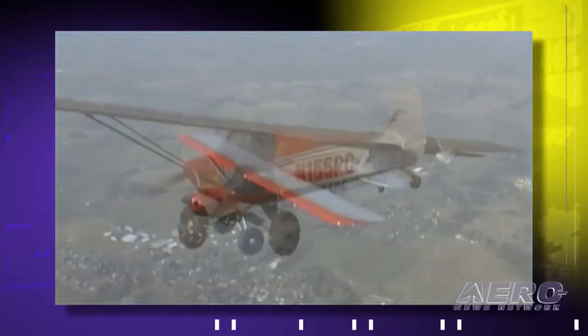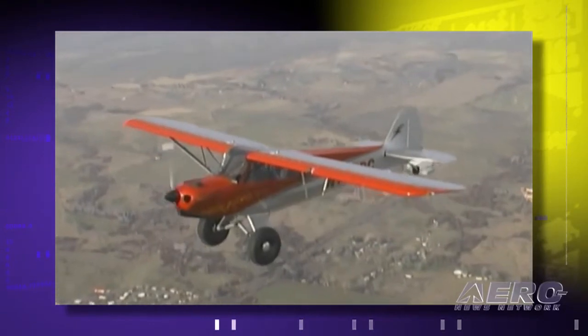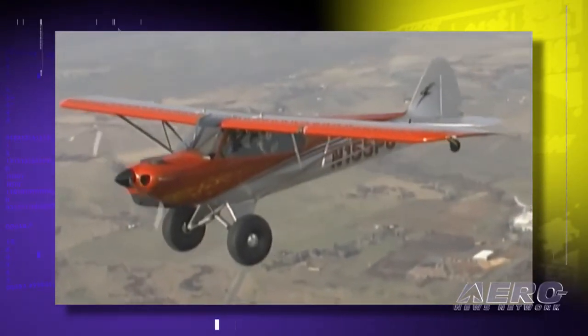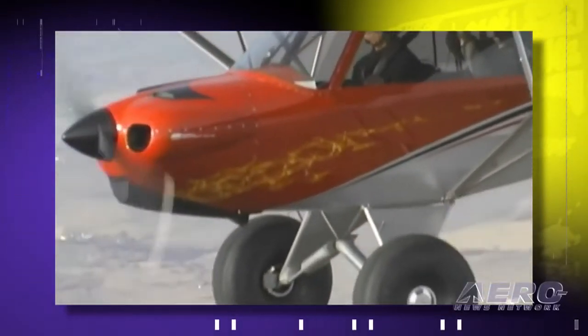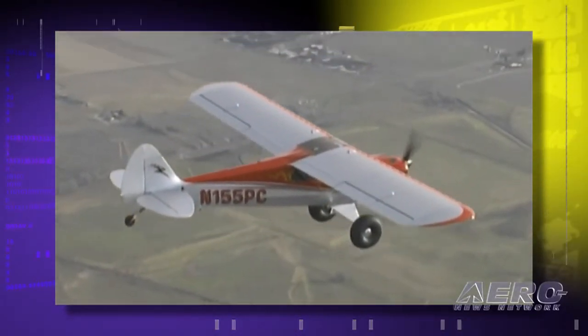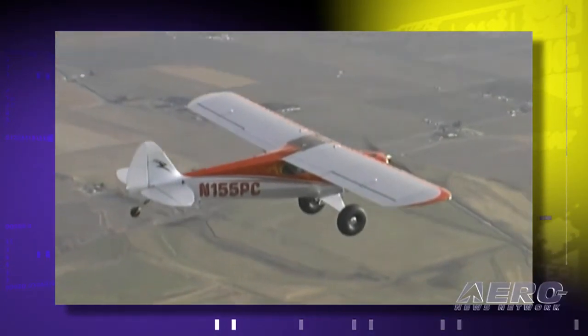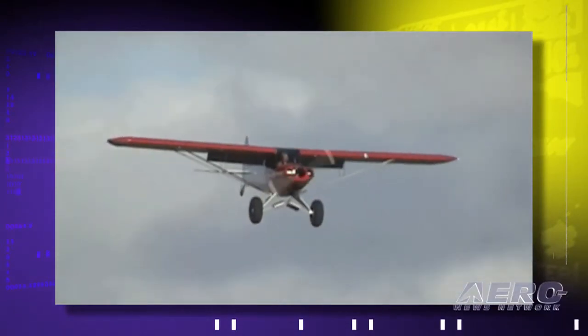It'll go 120 burning 6 gallons an hour, but when you go 128 you're burning 8 gallons an hour and you soon lose the efficiency. The speed limit at sea level is 138 mph or 120 knots. At 5 to 6 gallons an hour you have a decent cross-country airplane — one that'll climb at over 2,000 feet a minute when you open the throttle at sea level. It's an exciting airplane.